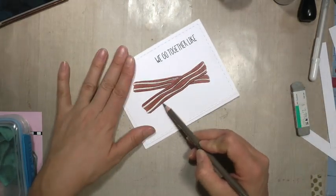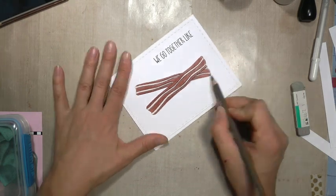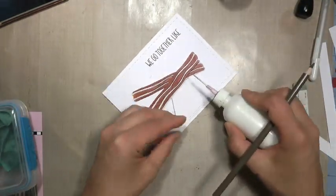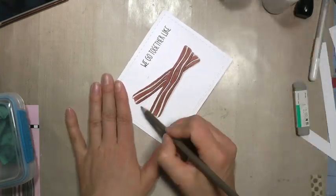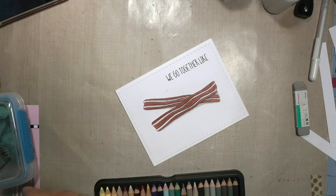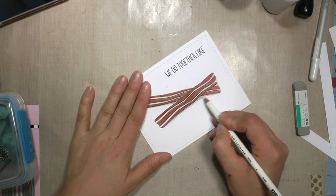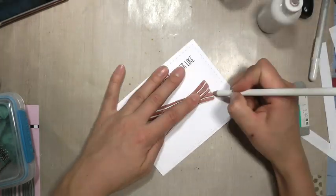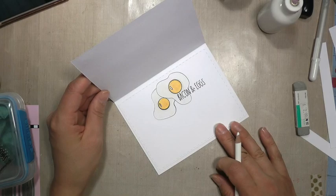Then I'm bringing in a charcoal colored pencil to apply some shadows. I did forget to put the shadows on the eggs on the inside, but nobody will ever know unless they're a shadow snob. Then I'm using the white colored pencil to soften and blend it into the fibers of the paper a little bit, since colored pencil can tend to look a bit gritty — the white just fills that in.